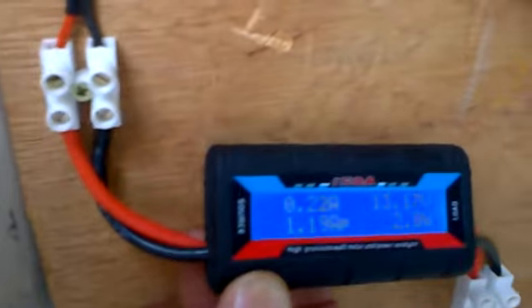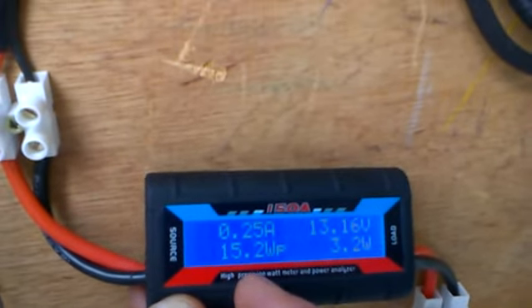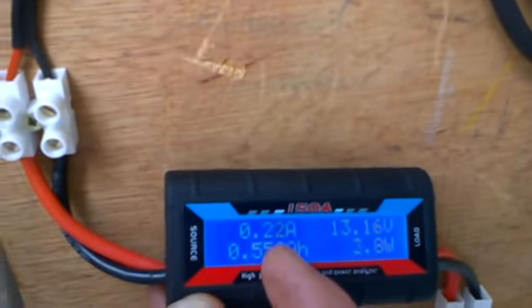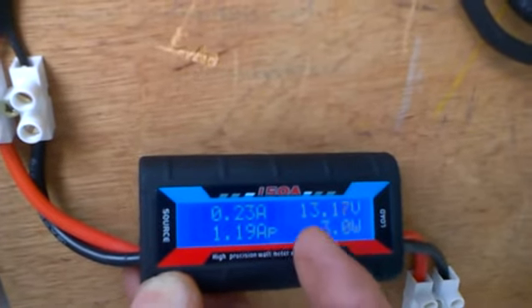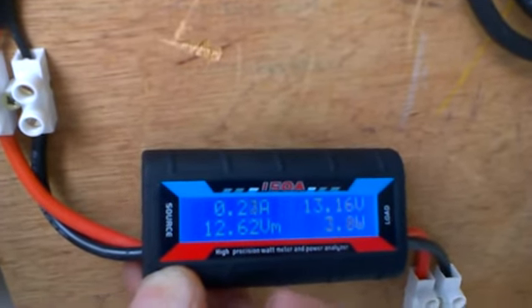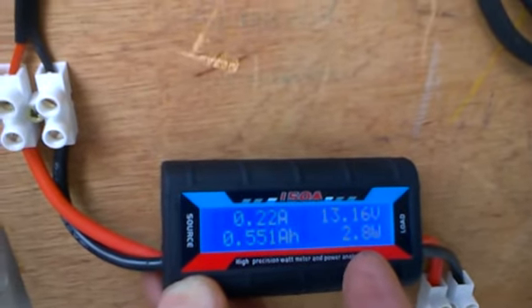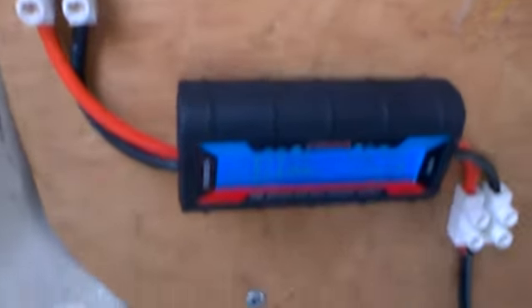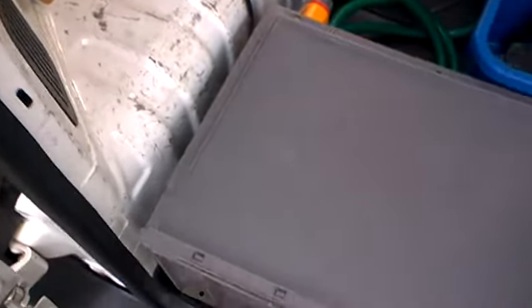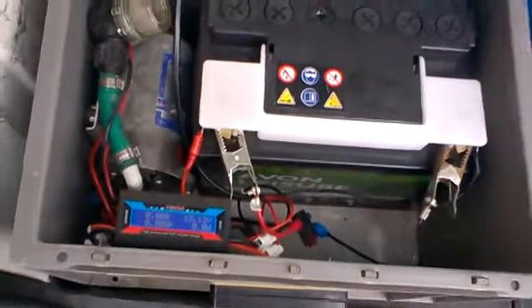It then goes down to a watt meter which tells me what I'm getting from the panel. At the minute, if you follow my finger, I'm getting a quarter of an amp, which is rubbish — but it is six o'clock at night. It's giving me 13.1 volts and three watts, which isn't bad for now. It comes out of there and goes down into the next box of tricks.